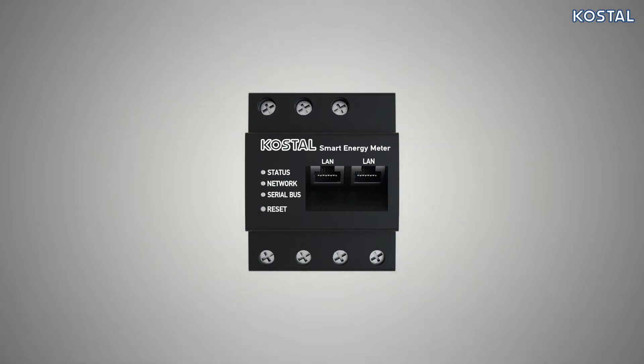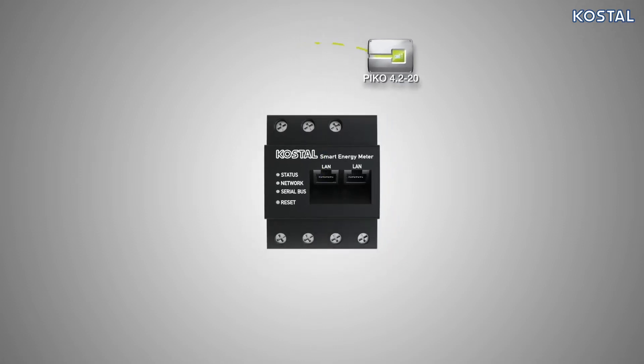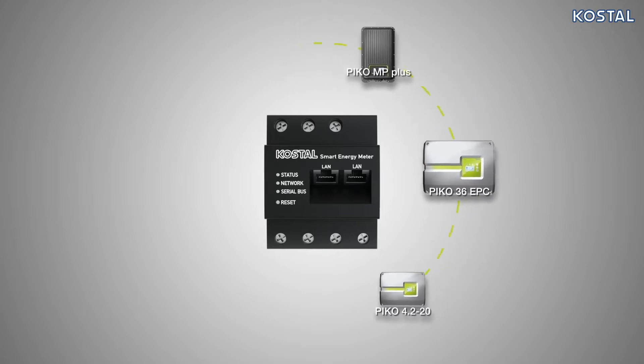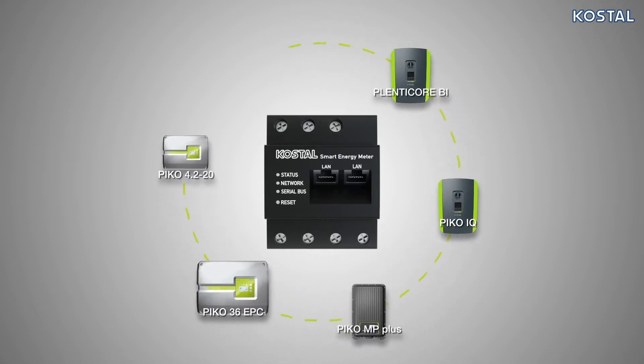The Smart Energy Meter is highly versatile and is compatible with the Pico 4.220, Pico EPC, Pico MP+, Pico IQ, PlentiCore BI, and PlentiCore Plus.